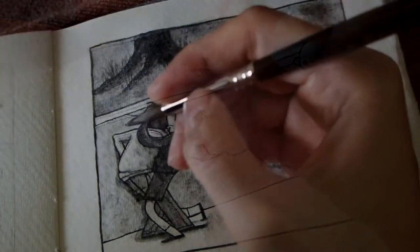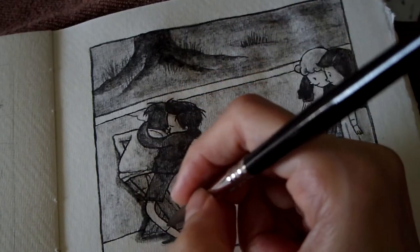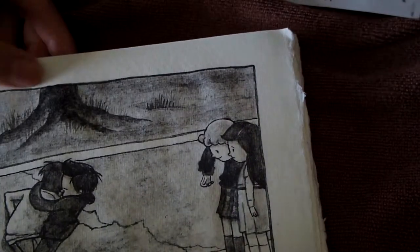Okay, that was fast — we're done with this sketch. Let's continue this discussion in the next video. Thank you for your interest in exploring this subject with me. See you soon!